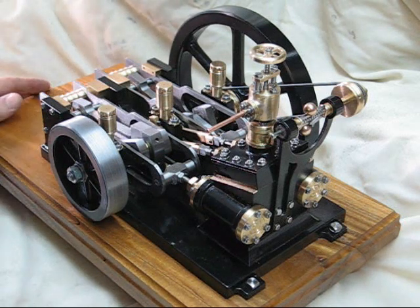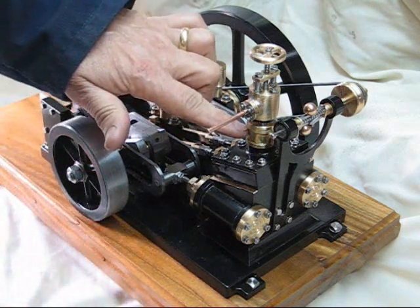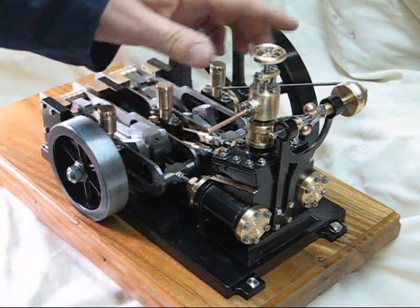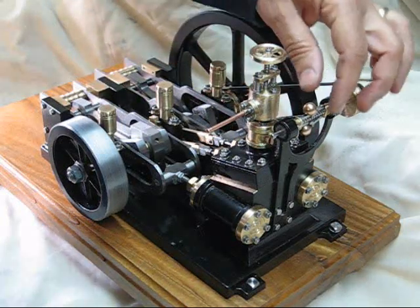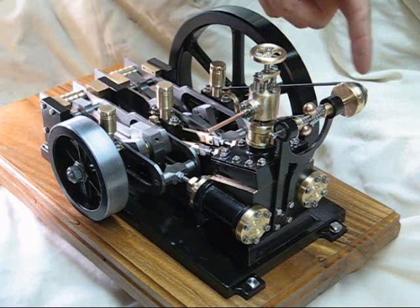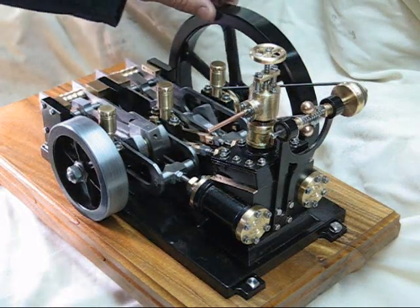It incorporates a butterfly valve and a stop valve. I've linked the butterfly valve up to this Watt governor. It's got a little pulley, and there's another pulley at the back of the crankshaft here.